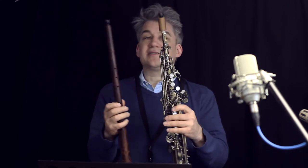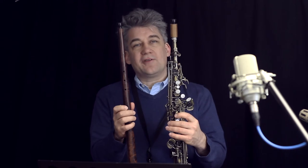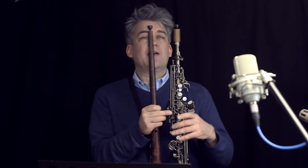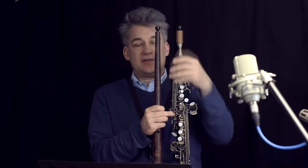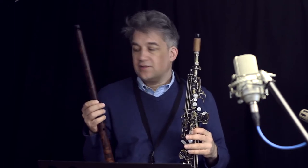If you compare the renaissance cornet with the saxophone cornet, they look very different at first sight. However, the construction principle is not that different. Both of them have identical mouthpieces and a conical bore. The renaissance cornet has finger holes, and the Böhm cornet has keys.